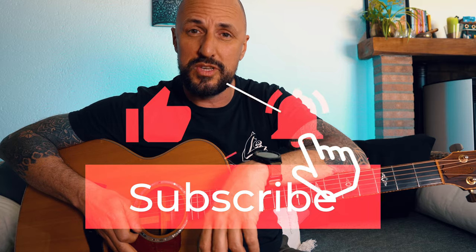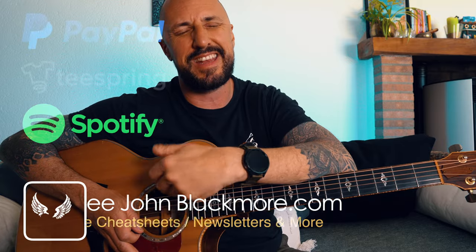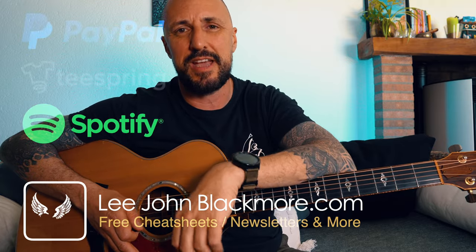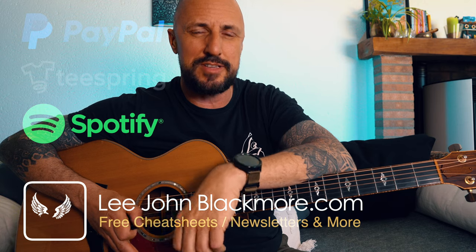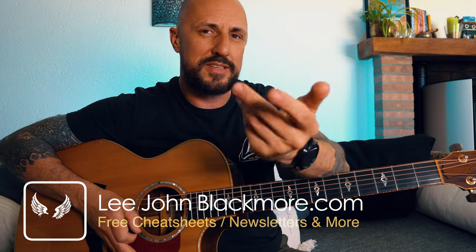So there you have it, guys. Hope you enjoyed this week's lesson. Please don't forget to hit that subscribe button. I do not get paid for these lessons due to copyright; however, I've set up a PayPal donation button over on my website, and any loose change is massively appreciated. There's also a newsletter over there that I do monthly. If you'd like to send me a request, hit me up on Instagram. Look forward to seeing you guys the same time next week. Take it easy.